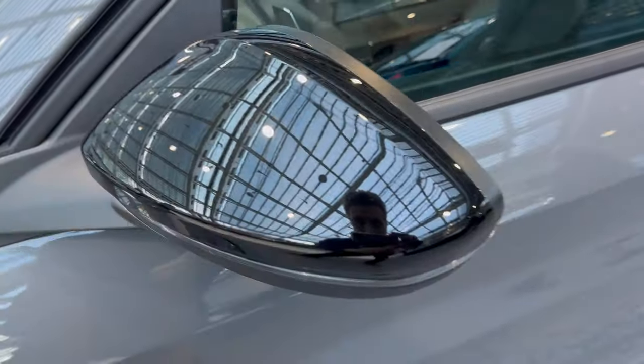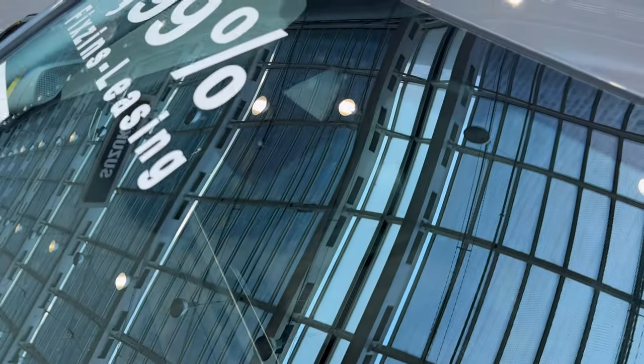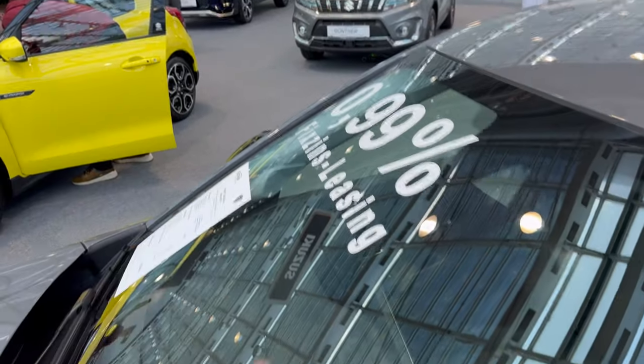We have the piano black side mirrors with turn signals but no puddle lights. Checking the dash, we have the light and rain sensor and lane assist camera. No speakers on top of the dash but you do have them in the A-pillar.